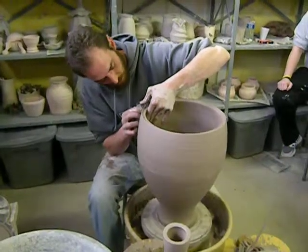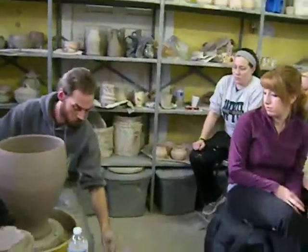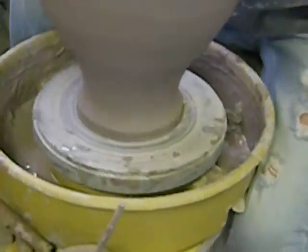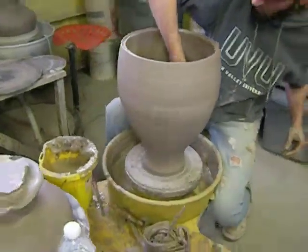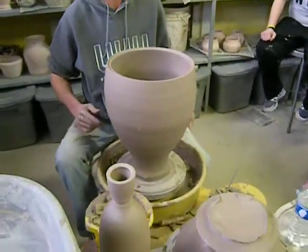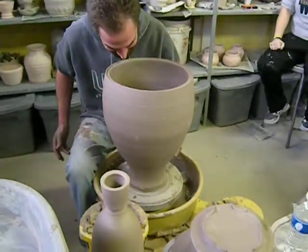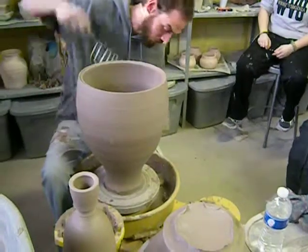How thick is a bottle in that? Down here? Hold on, I'll tell you. It's about an inch thick, a little less than an inch. What about the base? The base is probably about a half an inch.